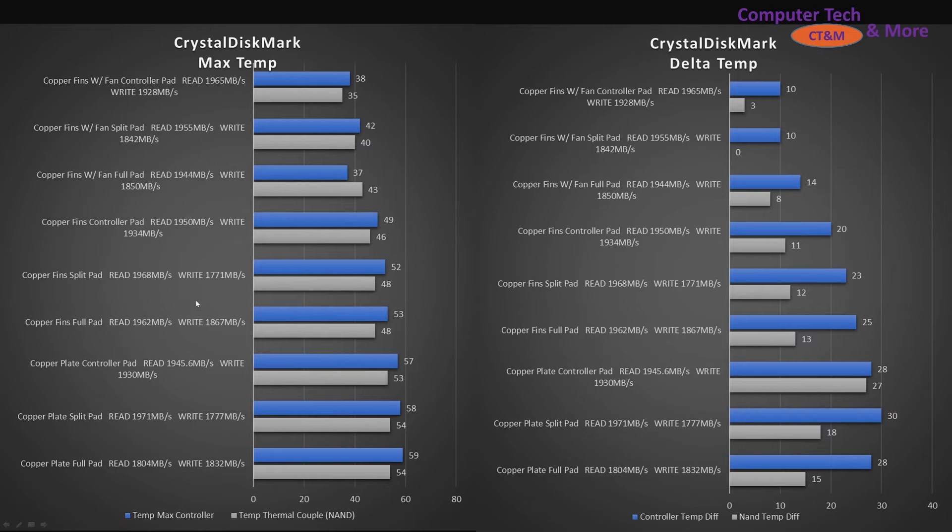Write performance is very random across tests, but in general we see that when it's a little bit warmer, it performs slightly better — though it's within run-to-run variance. My lowest NAND temperature was 35 degrees C, and its performance was better than some of my warmer temperatures. So we're seeing a trend that it doesn't really matter much.